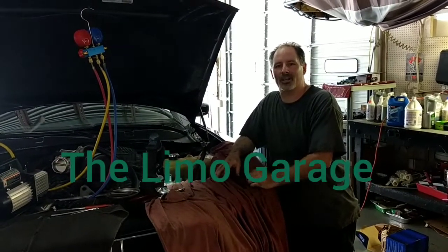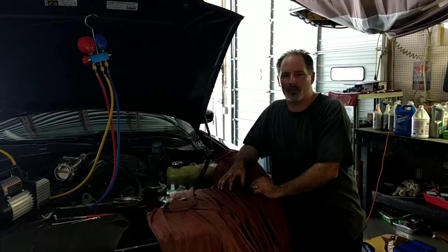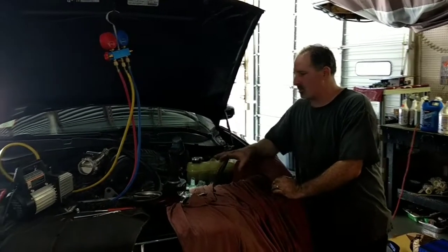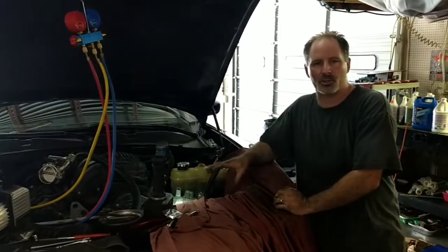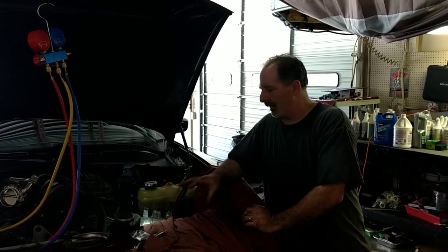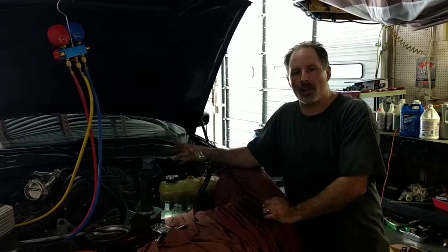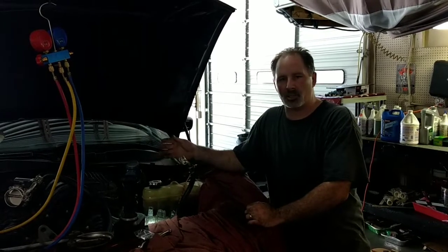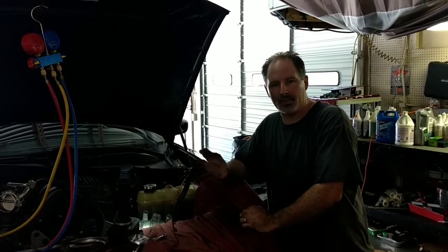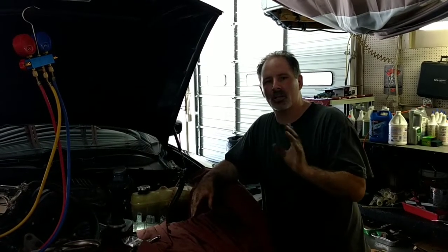Michael here at the Limo Garage, and today we're dealing with an air conditioning failure I want to share with you guys. A lot of you are running the same type of vehicle we have here, so hopefully this will help you out. This is a 2014 Dodge Charger stretched by Pinnacle Limousine Manufacturing in California. It's a dual AC compressor system with a V6 3.6 engine — the same engine in your Chrysler 300s. So if you had a vehicle built by Pinnacle with the two-compressor setup and you have a rear AC failure, you're going to want to watch this.